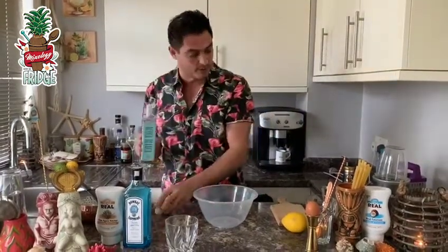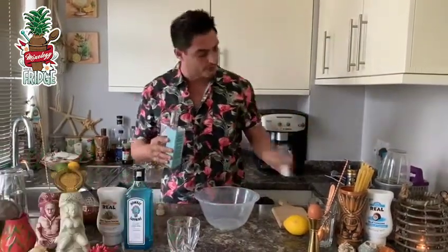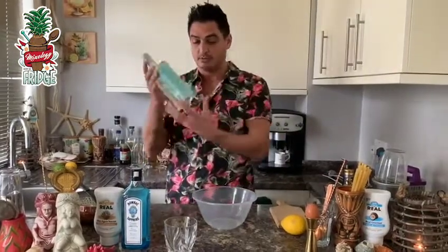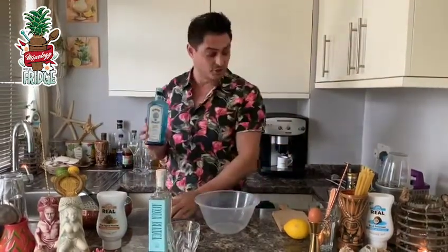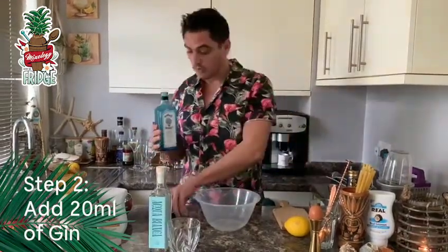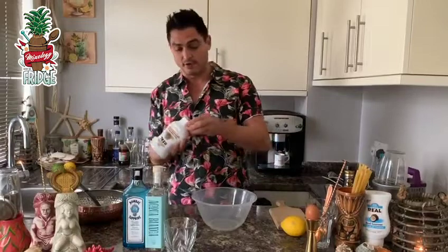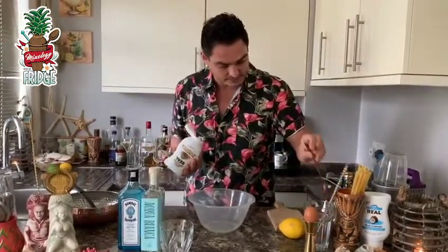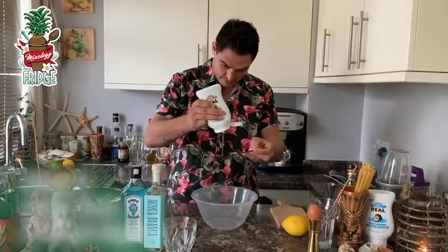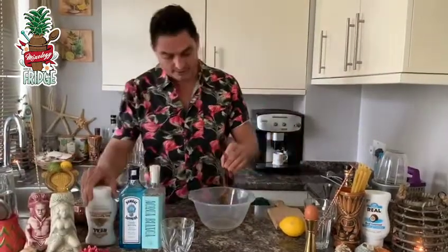So here's how we go: we're gonna put 40 milliliters of Acqua Bianca — there you go. Using this measure; you can use any measure device you've got at home. We need 20 milliliters of gin — you can use any gin you want, I'm using Bombay at the moment, this is what I have at home. Then we're gonna use 15 milliliters of Riau Agave, which I think works the best — one tablespoon, there you go, perfect.